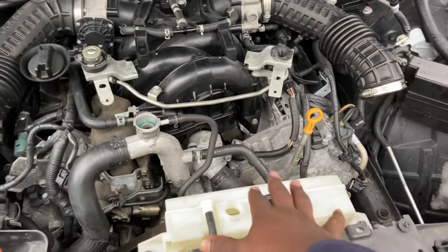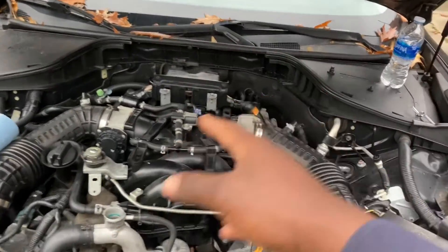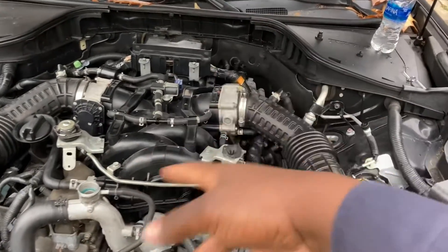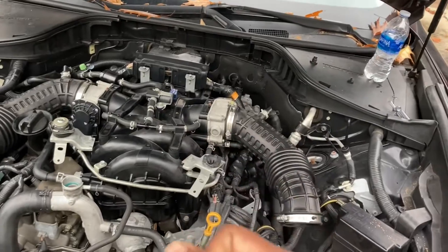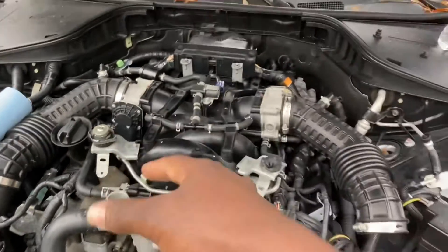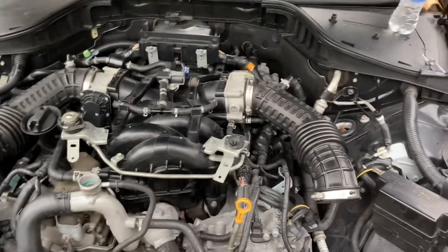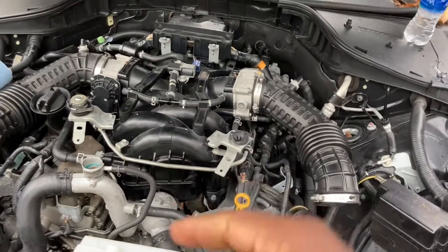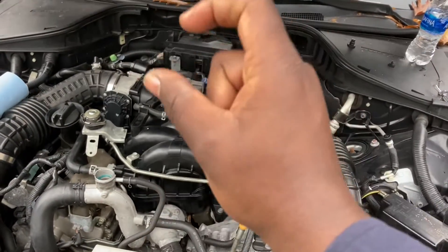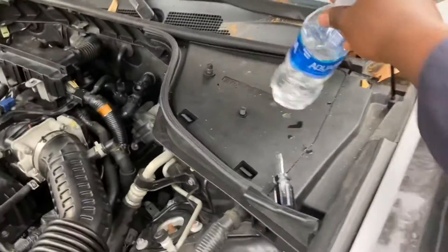When fluid volume increases in the system it overflows in here, and when the coolant cools down it sucks it back into the system. The whole cooling system is so convoluted — between the engine itself and the radiator, you have so many nooks and crannies. If you were to just chug water down here you might trap air; you will hear it bubbling as you pour coolant in, and that is a sign that air is escaping. Because nature abhors a vacuum, we have to burp the air, and usually you burp air from the highest point of your system.